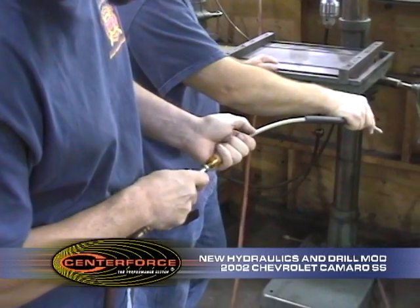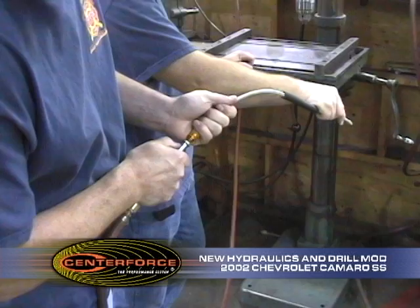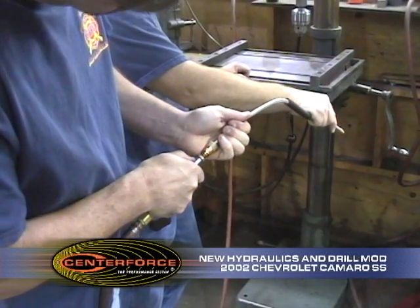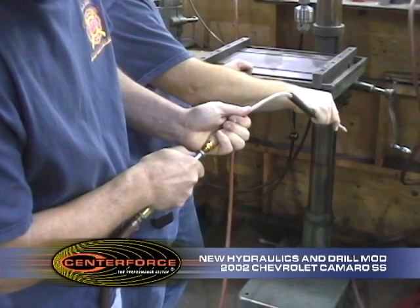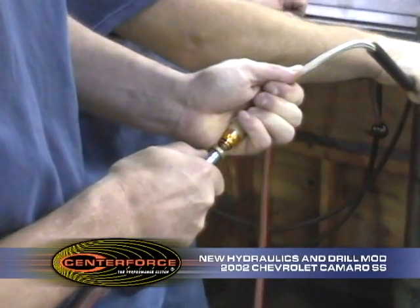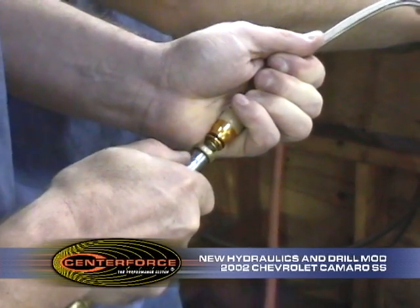What we're doing now is making sure we get as much fluid out of this line. You stick an air line in and it compresses that little valve right there, and we just open it up just a little bit and clean the line out with all the fluid. We're going to do that while we're drilling too.